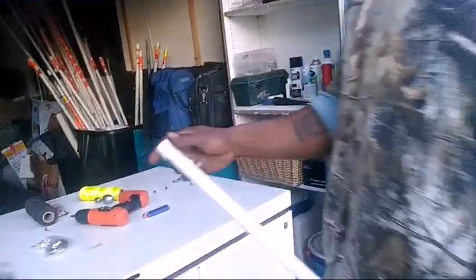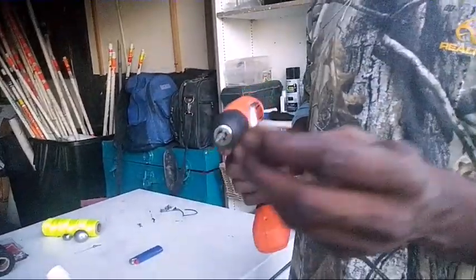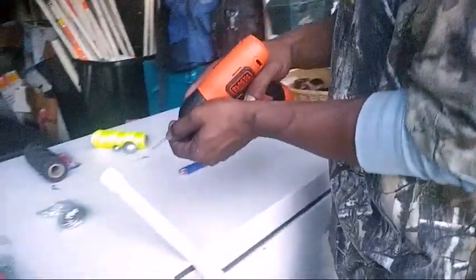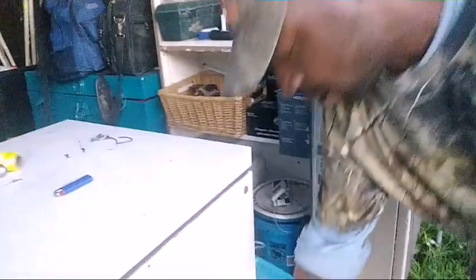Put your cap on. I have a drill and a screw that has a tap on the end so it will start a hole, and I'm going to drill this hole into the cap.